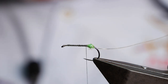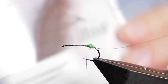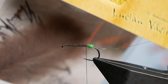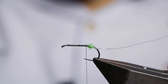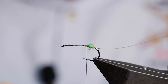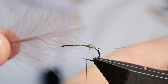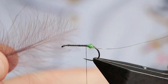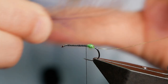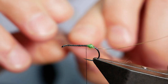Now the balloon part. I'm using some Troutlines CDC — this is the Ultra Select. It sounds like fancy packaging blurb, but for this fly you genuinely need the very best quality CDC. Feathers shot out of the sky and plucked from a duck's backside are no good for balloon caddis because you need these big long plumes, so it's worth spending the extra bit of money and getting the good stuff.